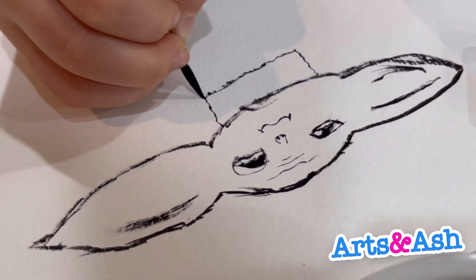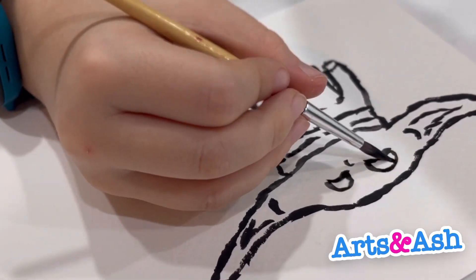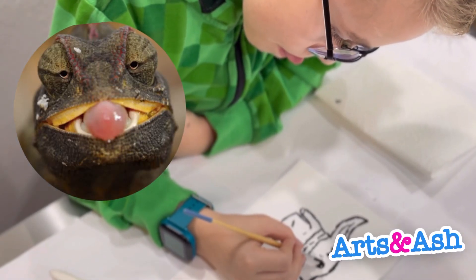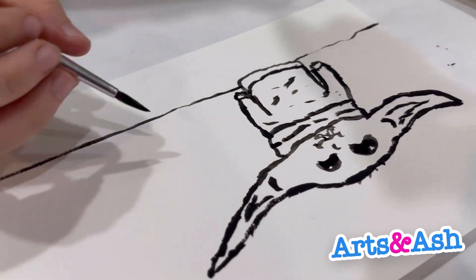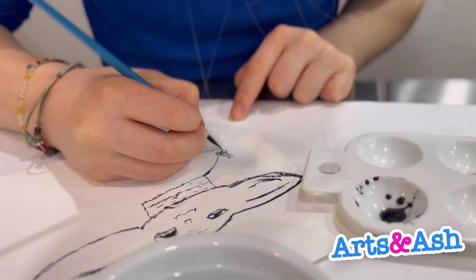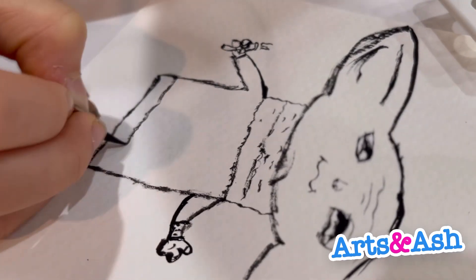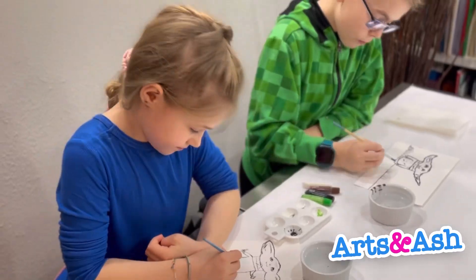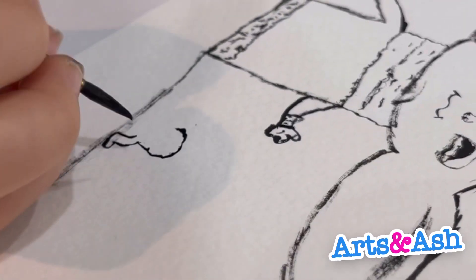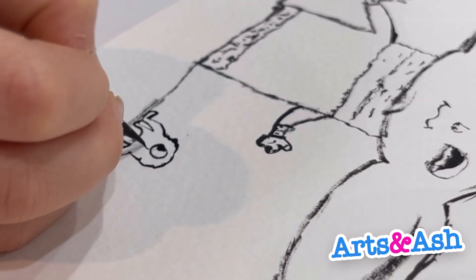If you want to draw baby Yoda, you could just pause the video. I thought it'd be fun to draw a frog that baby Yoda was about to eat, and I made a frog inside baby Yoda's mouth.